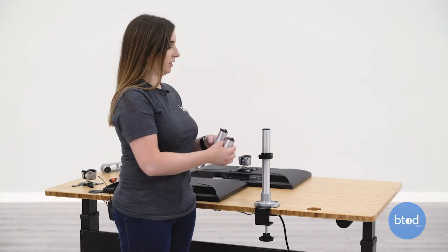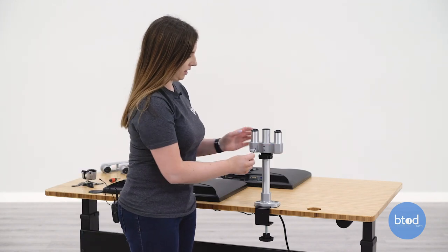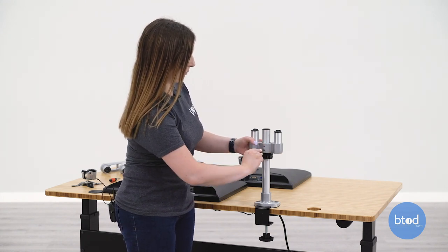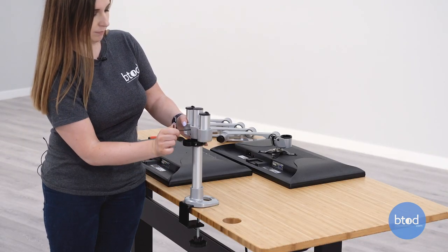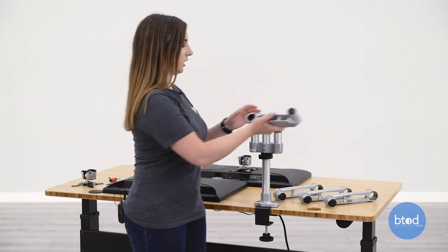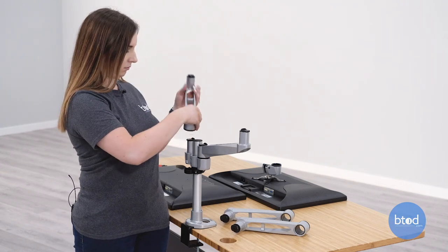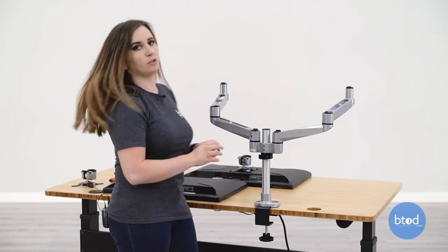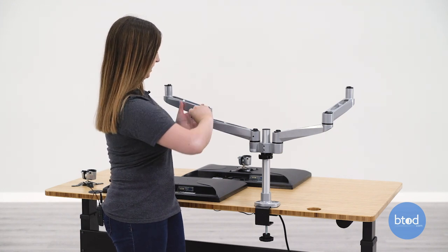Next you can add the dual stand to the post mount. Then I'm going to use the Allen wrench to tighten this into place, and this can be adjusted later to fit your monitors at an ergonomic height. Now you can add your swivel arms and these just click into place. Then you can use your Allen wrench to tighten these joints so that they can still move but they stay in place.